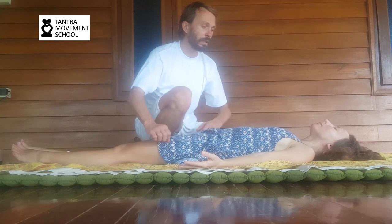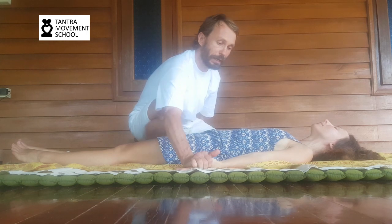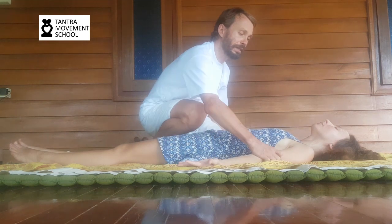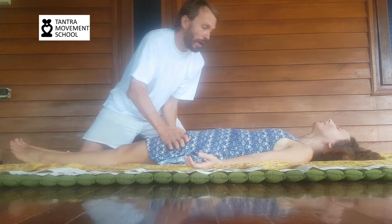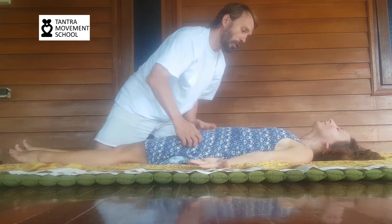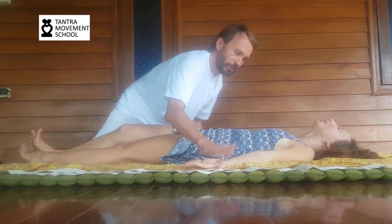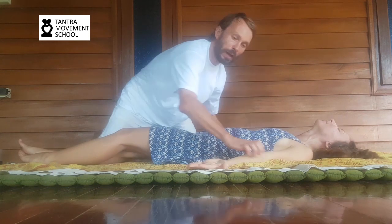Then we go into the next polarity — the wild touch. It's not easy to show in a short presentation because you have to build trust gradually. You become wilder and wilder — slowly building up the trust. Give plenty of time, much slower than in this presentation. And always, if the woman feels something is too far, she can raise her palm to signal to slow down.